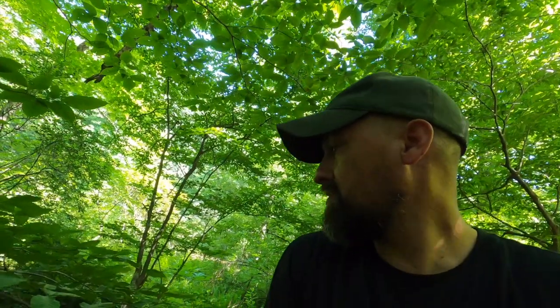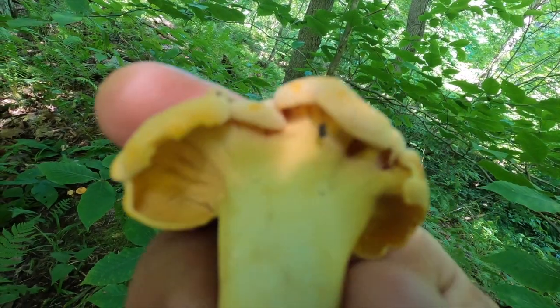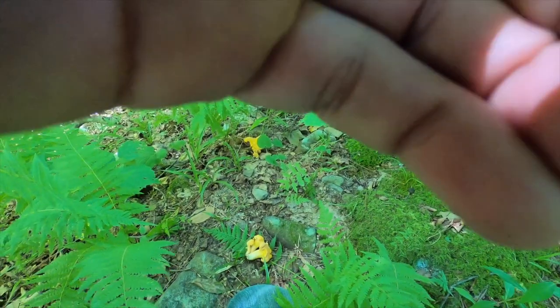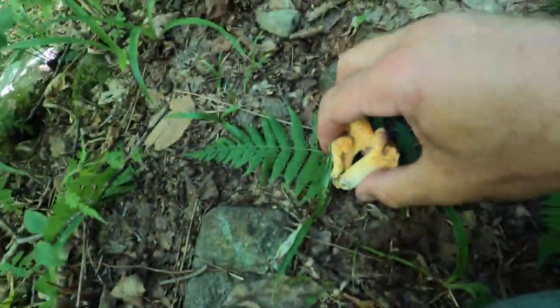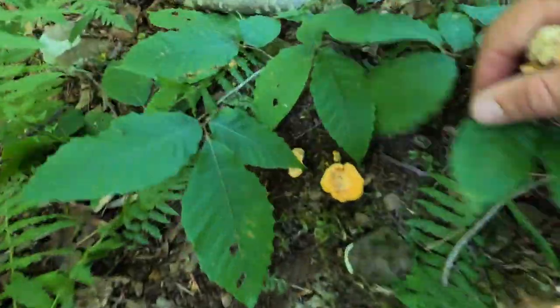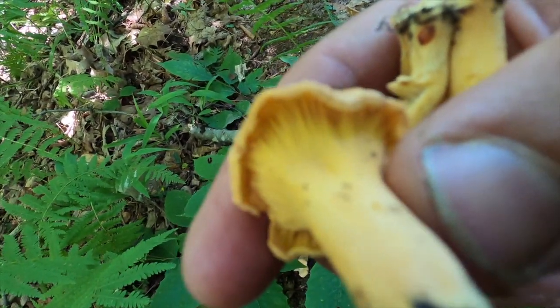I'm out here in some of my chanterelle spots and I did find a good many coming up. These are a different type — a smooth chanterelle — and they really don't have very distinct lines on them. They're smaller; they're just starting. You're going to notice that the interior is white, not orange. That is one of the biggest ways to identify that you have a chanterelle and not a jack-o'-lantern. You can see some other ones I gathered — this one was kind of buggy, we're going to let that one go. You can see the gill lines, but they're very, very faint.